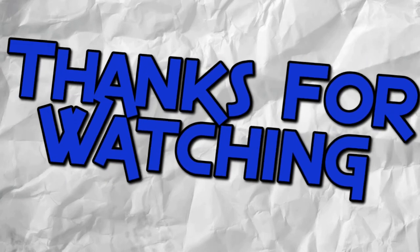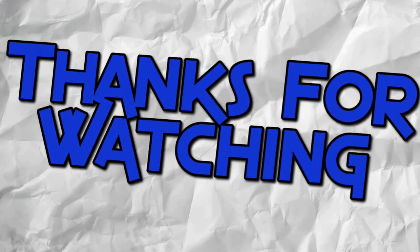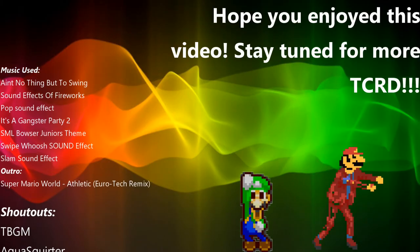Well, now you know how I film my videos. Hope you enjoyed the video, and make sure to stick around until Thursday to see how I edit my videos. I'll see you next time, bye!